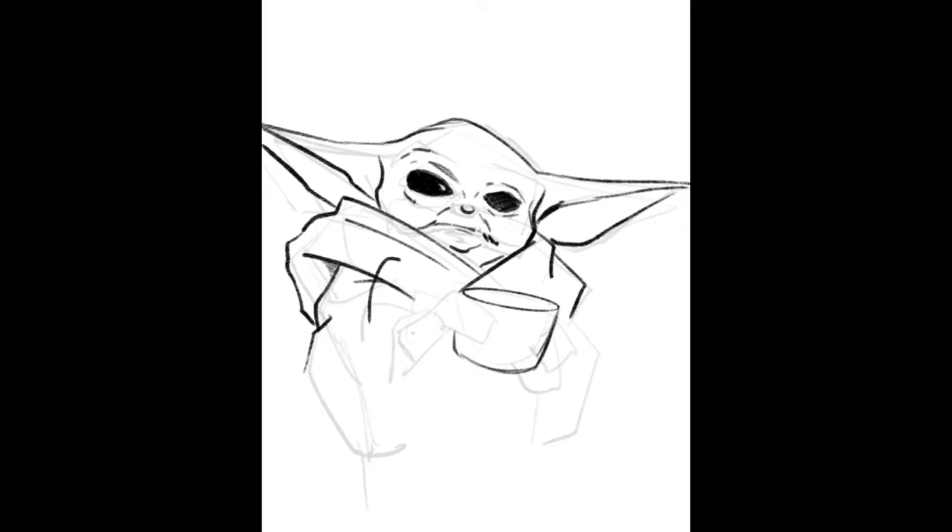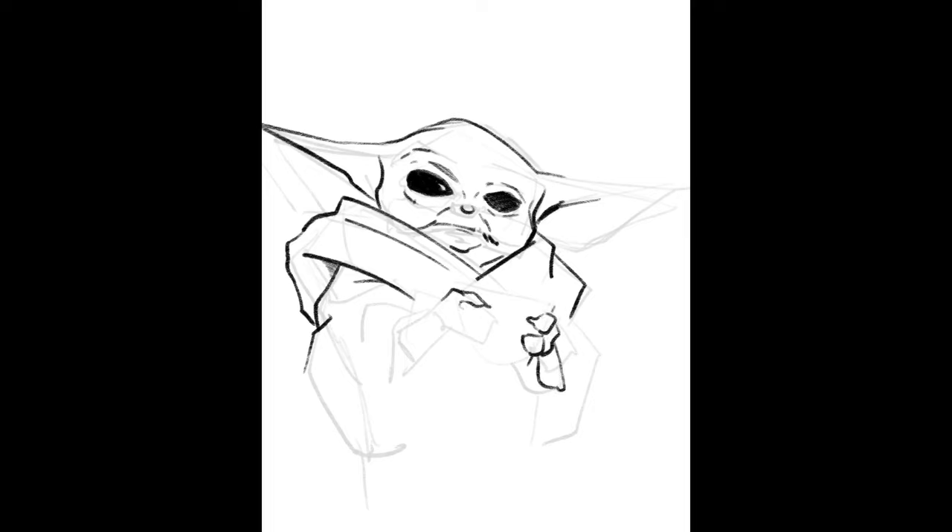That means you've got to draw them, and I'll let you know, this is actually the first of a couple of Baby Yoda videos that I'm going to be doing. This is the first drawing I did. I have a second one I'm going to be posting in just a little bit, and I have a third one I'm thinking about attempting. We'll see if that comes out or not.